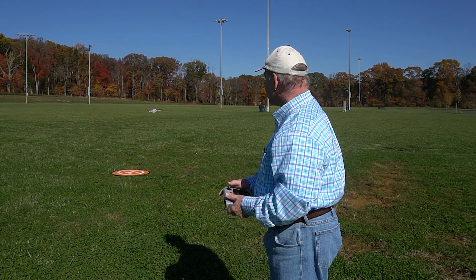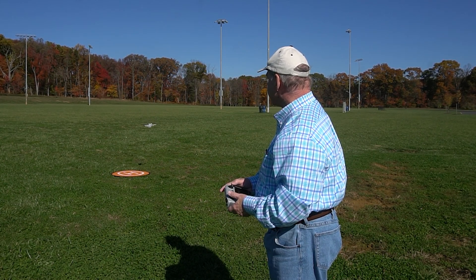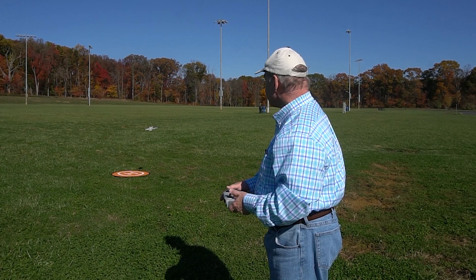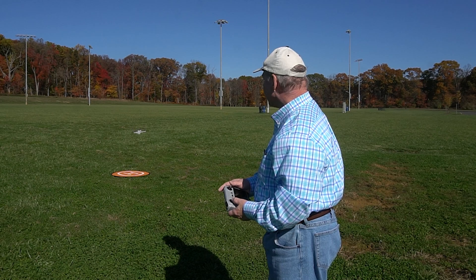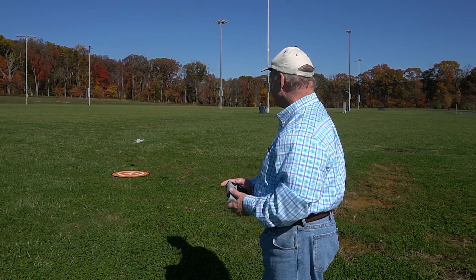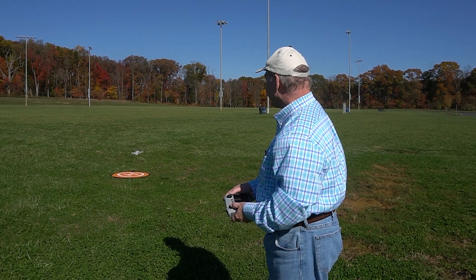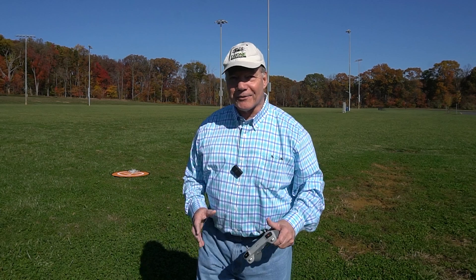Let me land it now and move on to the Mavic 3, which was the first drone added after the controller was released, and then we'll get to the Air 2S. Getting a bit of wind here — that's the challenge with the Mini 3 Pro, the wind really affects it. But Mini 3 Pro is flying fine. Now I'll take the Mavic 3 up and then we'll move on to the Air 2S.